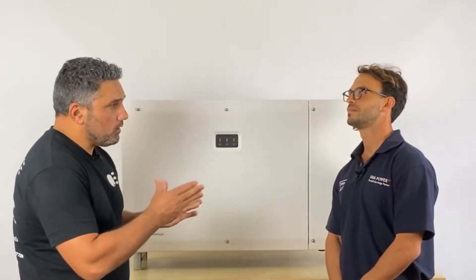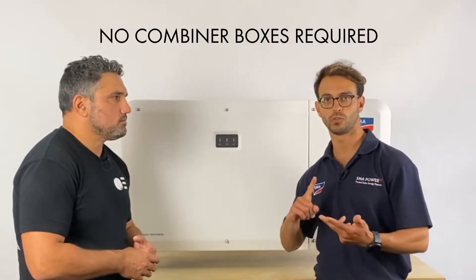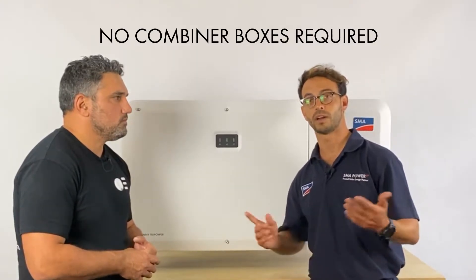Are combiner boxes necessary with this inverter? We see with a lot of 100kW-plus inverters it's combiner boxes only — does it need those? No combiner boxes required, so you save on equipment and also save time on site by not having to install any combiner boxes. And less equipment to look after when a system is already on the roof.